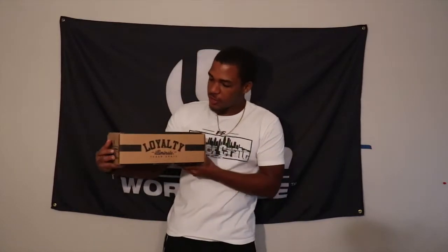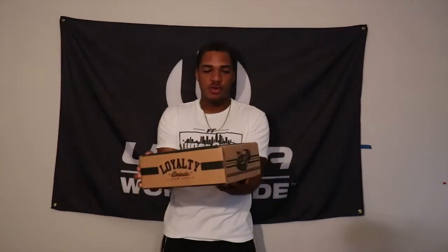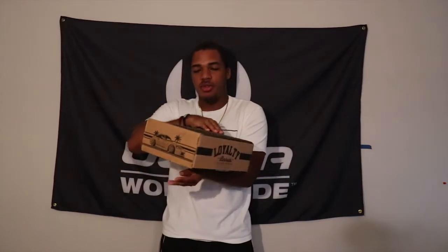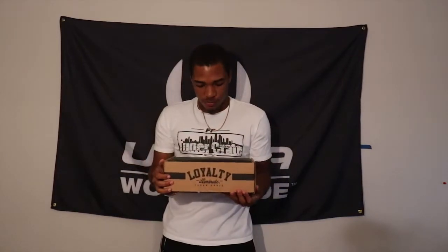What is up YouTube, the name is Taking Heat back again with another Tuner Crate unboxing video. I know it's been a while, but can we first just appreciate the design of this crate? This crate looks really really nice — I'm loving what they're doing with the designs, very very awesome and very unique to the theme.